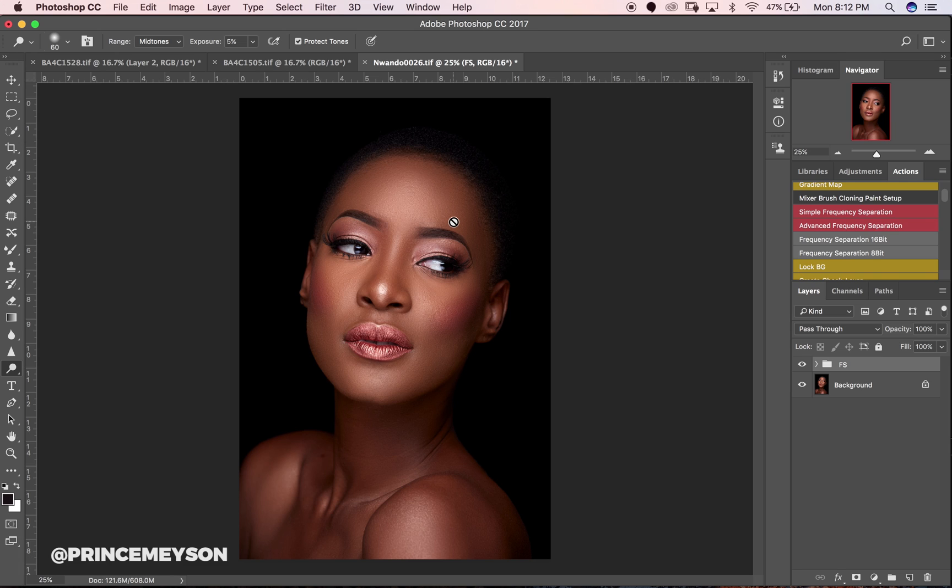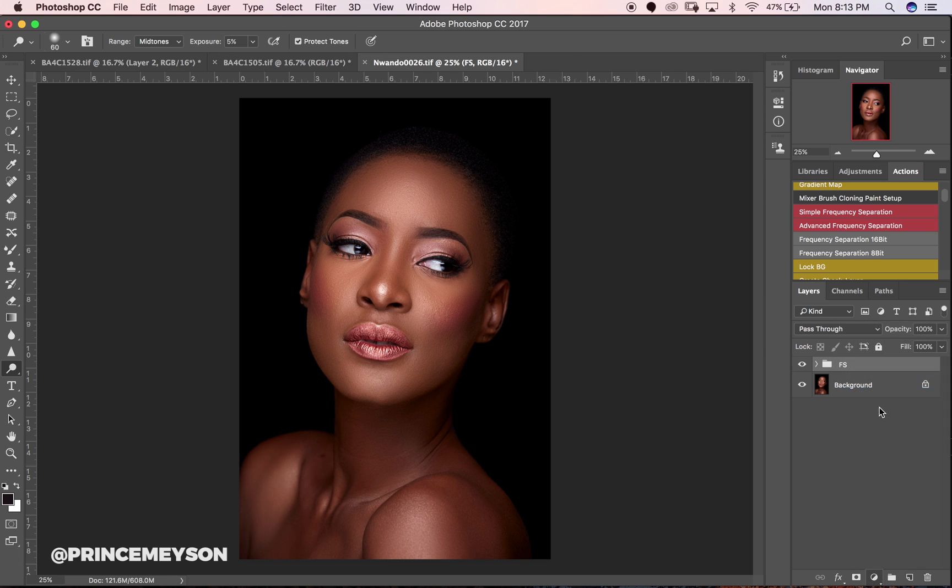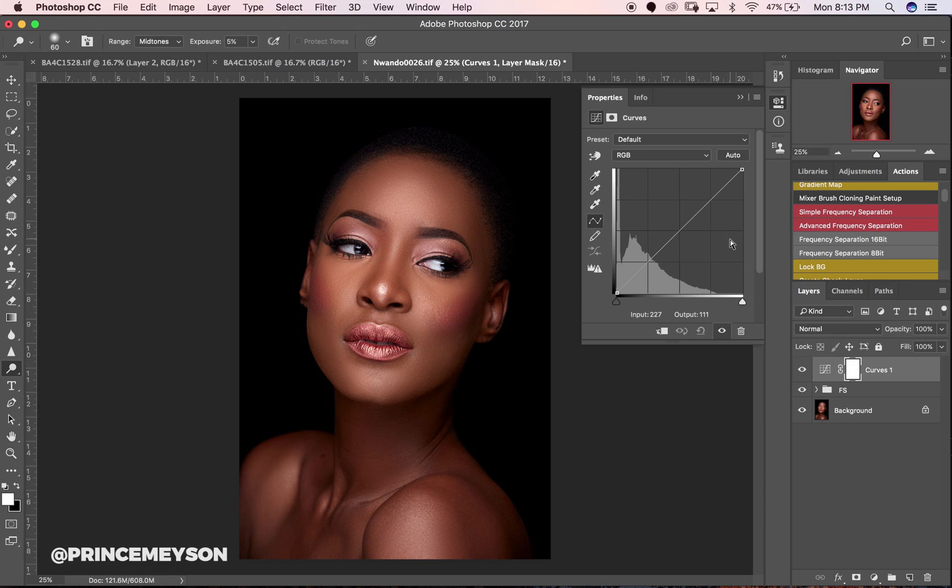I'll also show you how to create a small check layer that will help you know where to dodge and burn, which will just help your dodge and burn generally. I use curves adjustment layers to create my dodging and burn layers — you go to curves, so we're creating our dodge layer first.